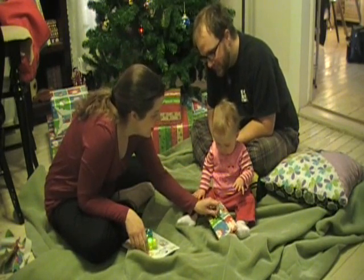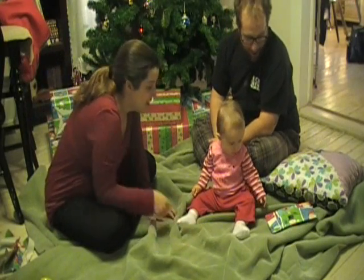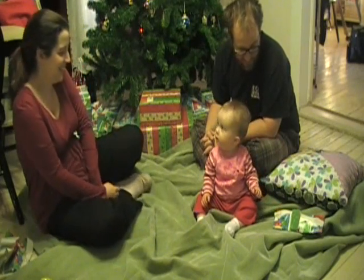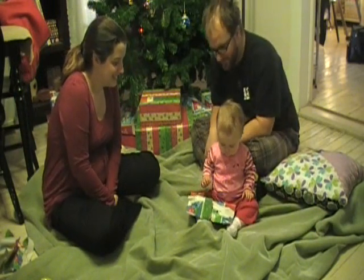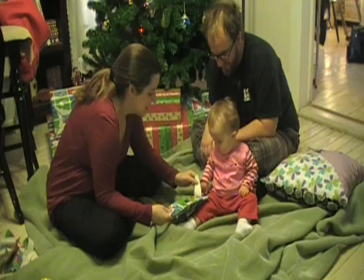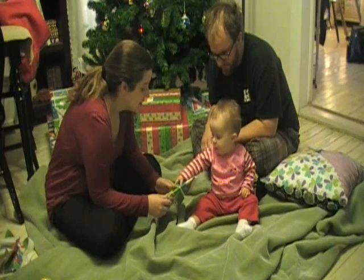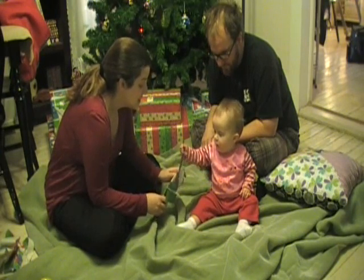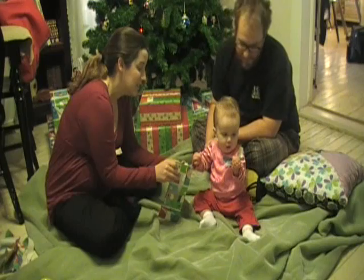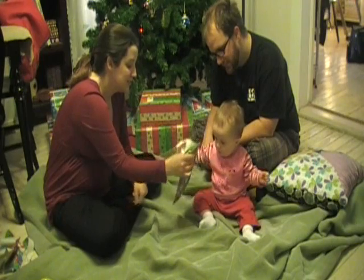Try this one. Here. You do it. Up. You threw it. You threw it. You don't want that one? You want to help? You get it. You got that paper off. Now try this paper. Good try.